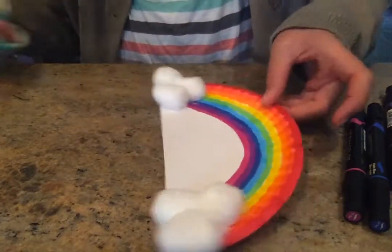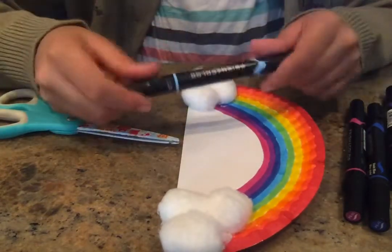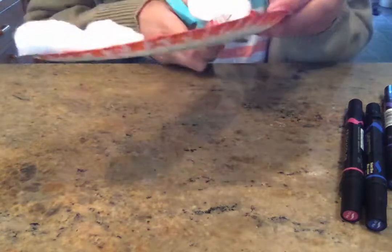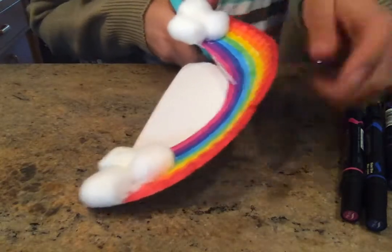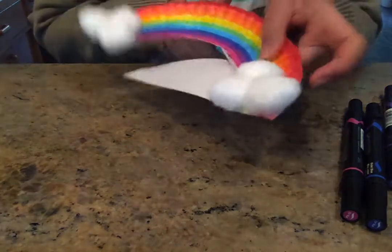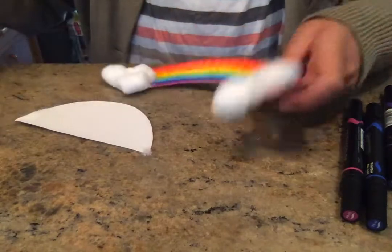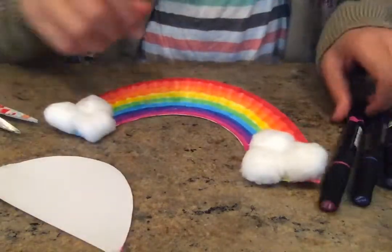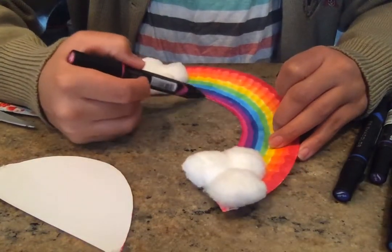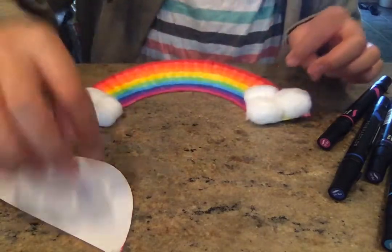Press them in and there you go — you have your rainbow! If you'd like, you can cut this out, or you can color the background with a light blue. I think I'm going to cut mine out, but if you're a little nervous about messing up the rainbow with your cutting, you can just color it light blue. I'm going to fill in that little piece of white. And there you have it — a rainbow made out of a paper plate. Have fun, get creative. Bye!